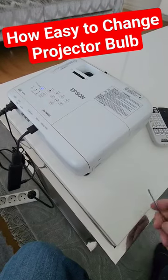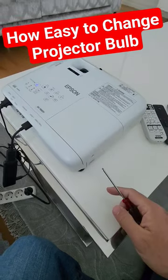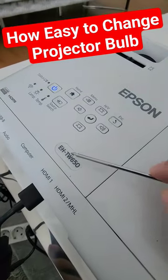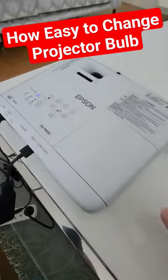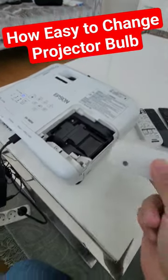Welcome to Home Cinema and Tech Review Quick Tips. In this video I'll show you how easy it is to change a projector's lamp. In this case our model is the Epson EH-TW650.